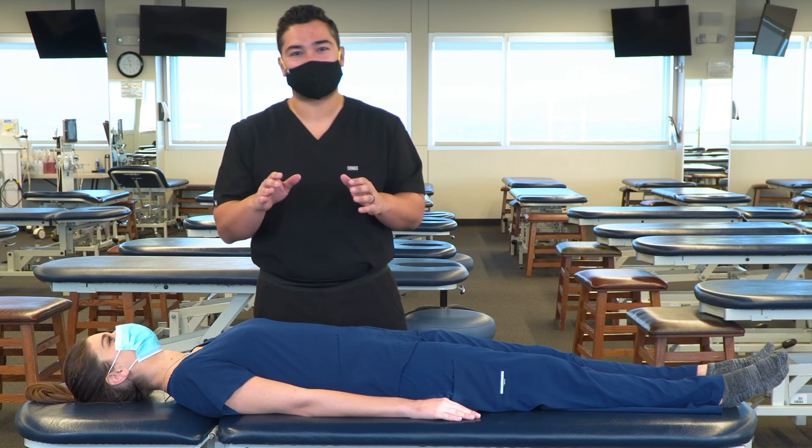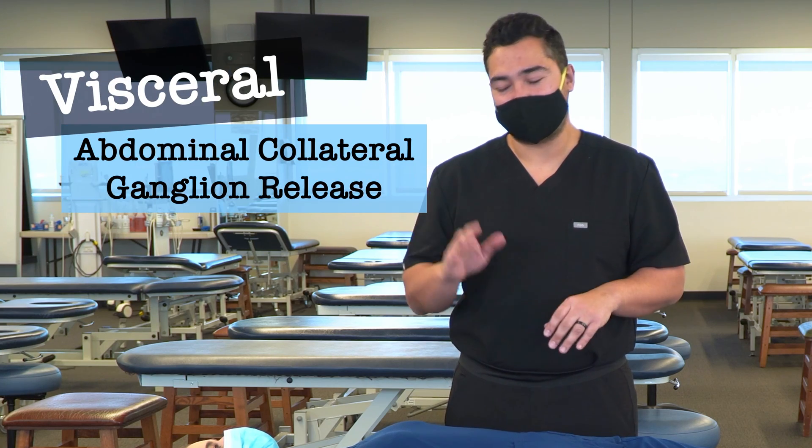In this video, we're going to discuss and demonstrate a visceral technique for the abdominal collateral ganglia.